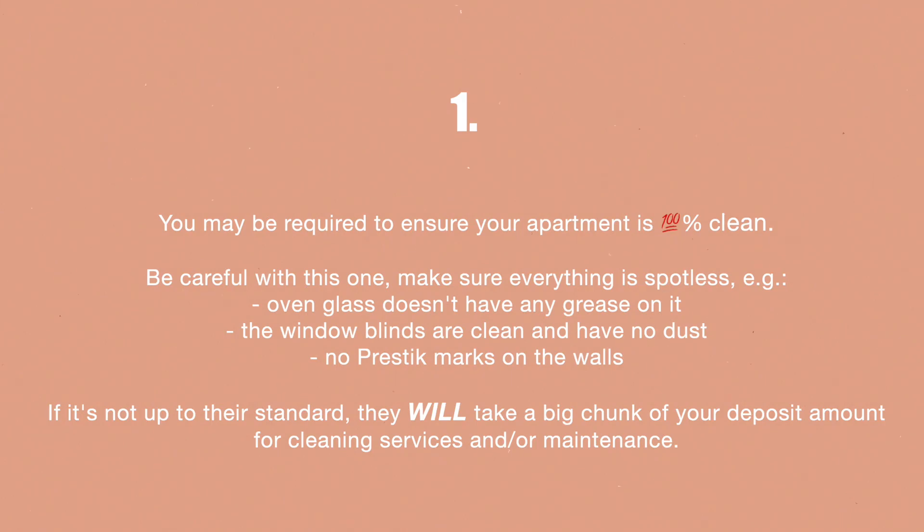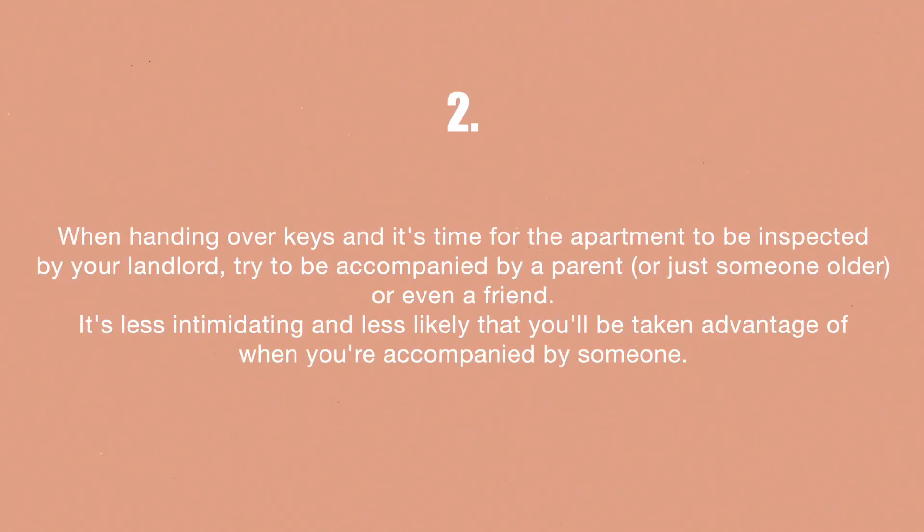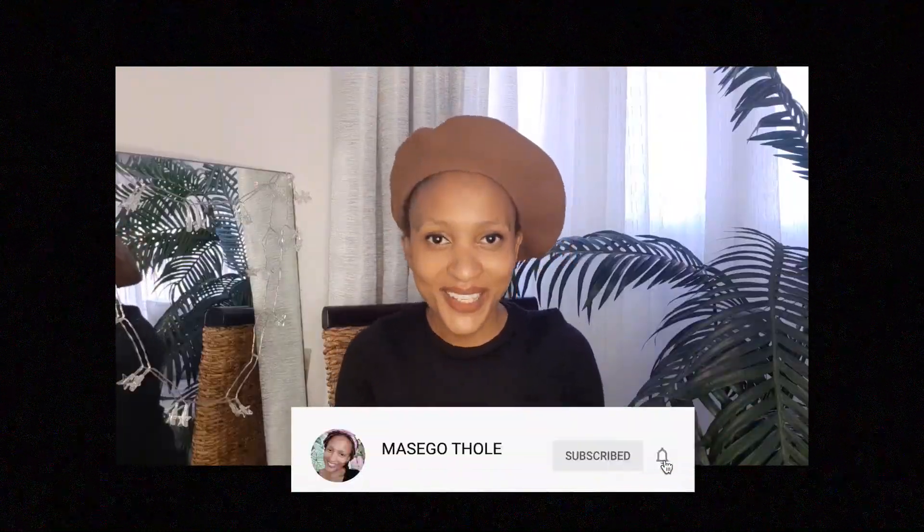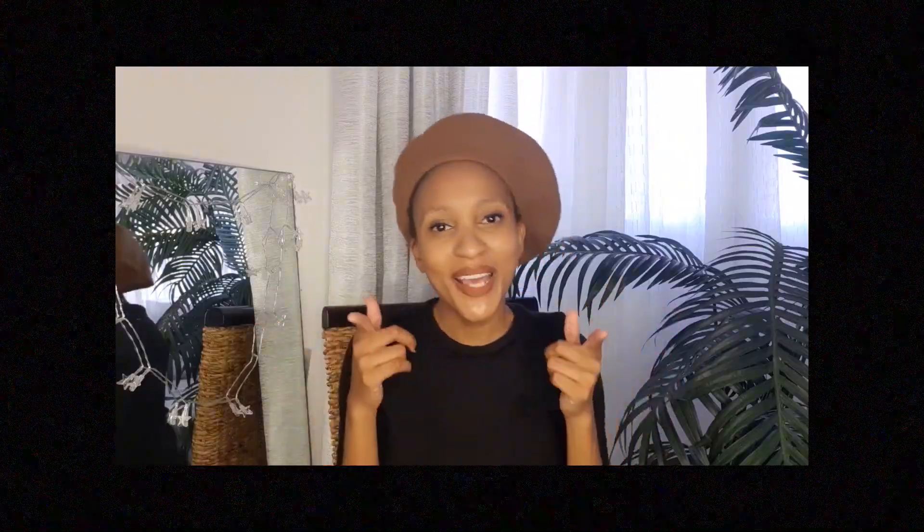Those are my tips on what you need to know before signing your lease agreement. I hope you guys found it very useful. If you did, please give it a thumbs up and subscribe if you haven't already — I'll check you guys next time, bye!